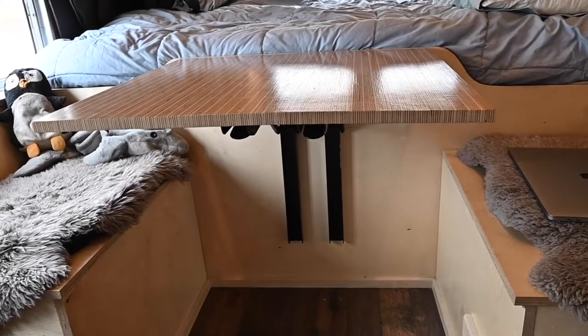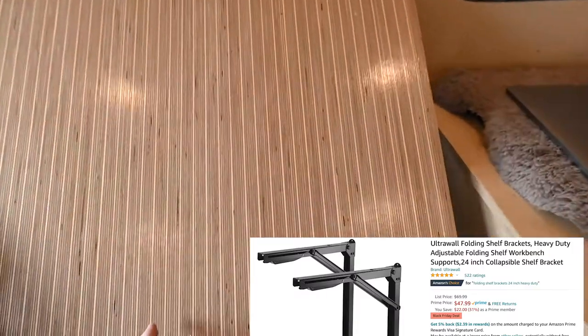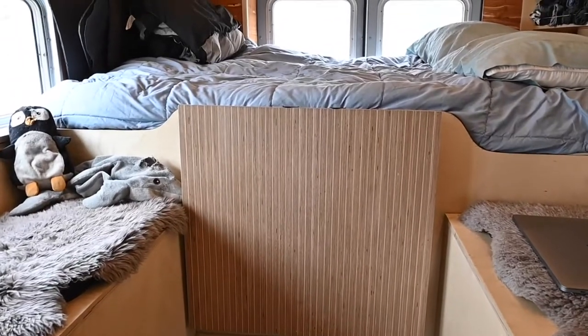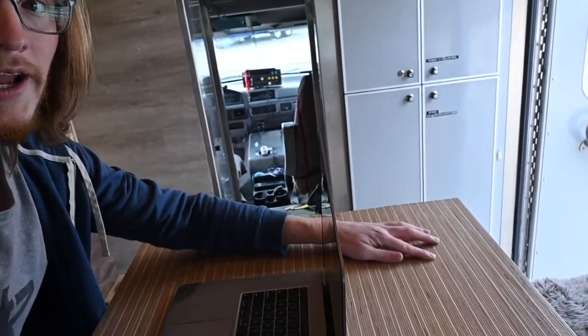I usually keep this table up, but when you need to drop it down there are just these two tabs you click, drop it down and you're good to go. If you want to pop it back up it locks back into place. This table is all Baltic birch on edge.